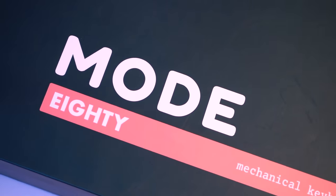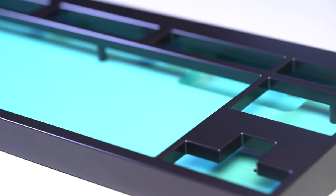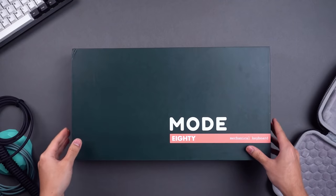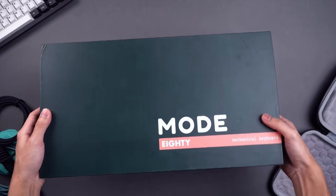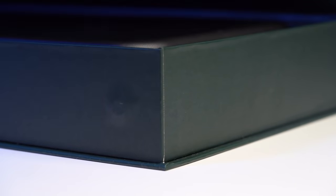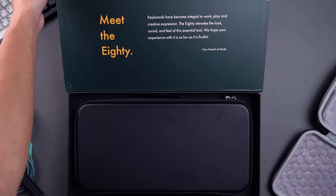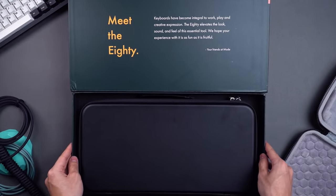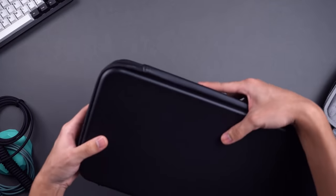First up we have the keyboard. This is the MODE 80, a relatively new TKL keyboard that was first released during 2020. The MODE 80 comes in this absolutely beautiful packaging. I love the minimal black and red color scheme along with the magnetic flap that keeps the box closed. It's a really nice touch and is a great example of how to make the unboxing experience just a little nicer. Inside the box you'll be greeted with a nice message along with a very classy keyboard case.